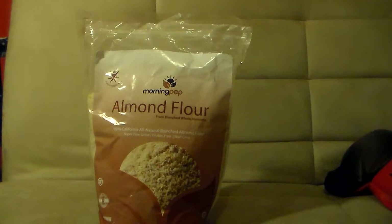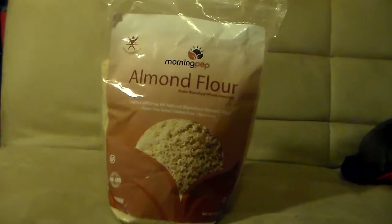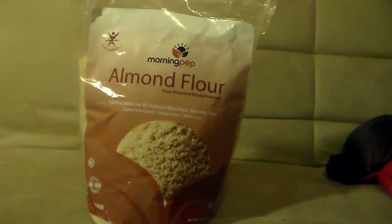What you're seeing in front of you is Morning Prep almond flour. It is made from blanched whole almonds. It says 100% California all-natural blanched almond flour, super fine grind, and it's gluten free and non-GMO. This particular bag is a five pound bag.